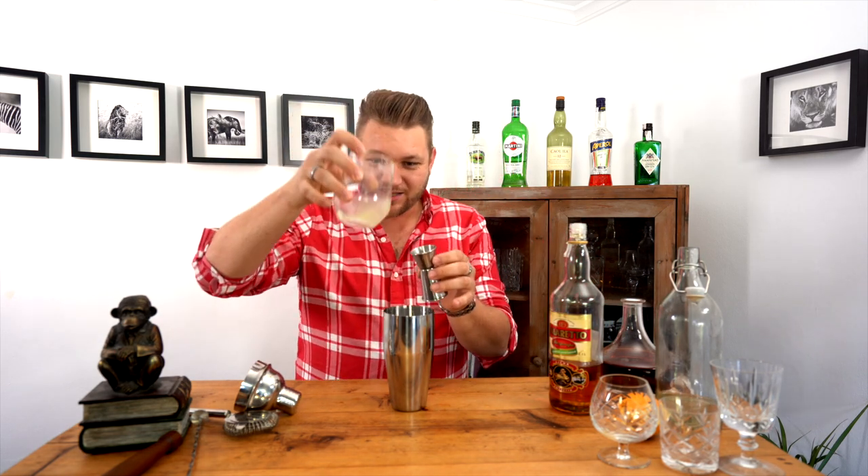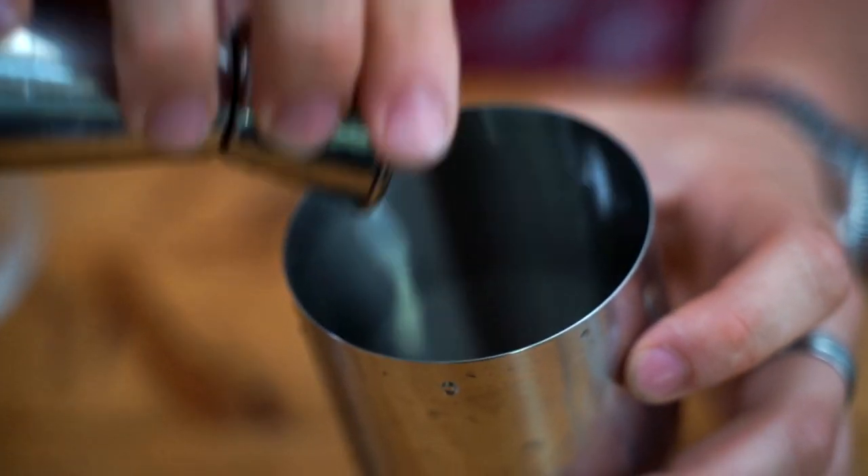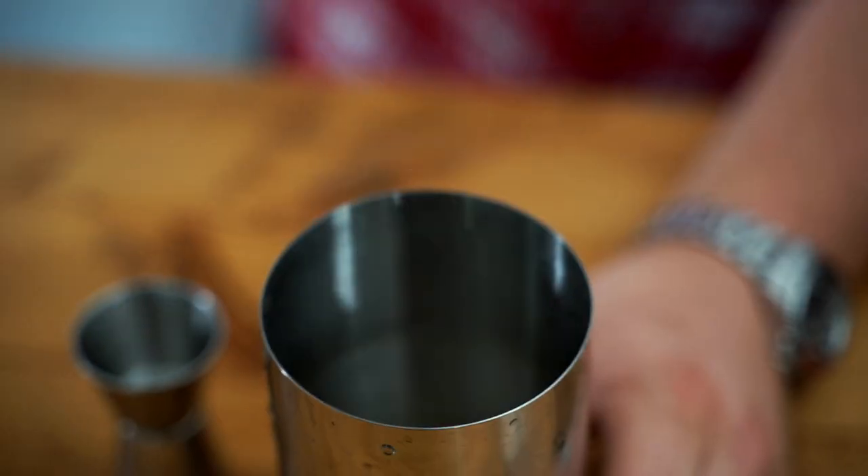And then we're going to take one ounce of lemon juice. We've already squeezed this so it goes in perfectly. We're going to put in one ice cube just to chill it.